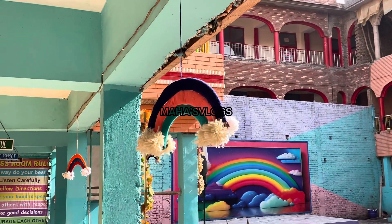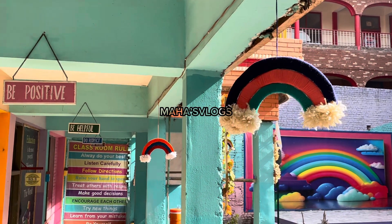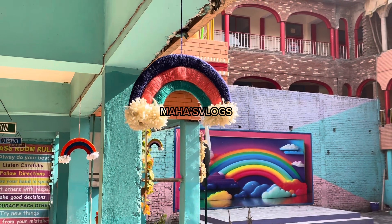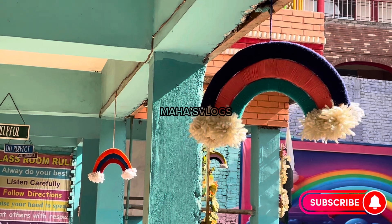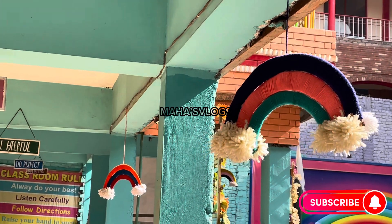Here we have hung it up, and after hanging it was very beautiful. You can tell me in the comments how you felt about today's video. Please like and share this video and subscribe to my channel. I hope you found some creative ideas today. If you haven't seen the last video, I will mention it in the description — do check it out.